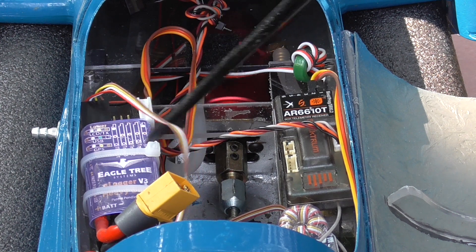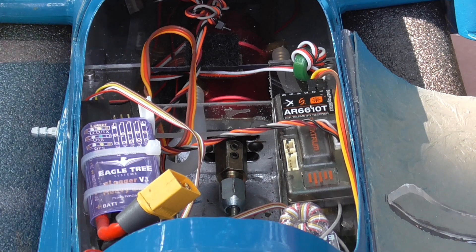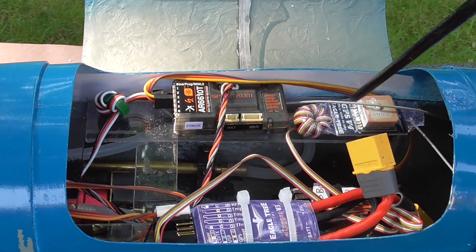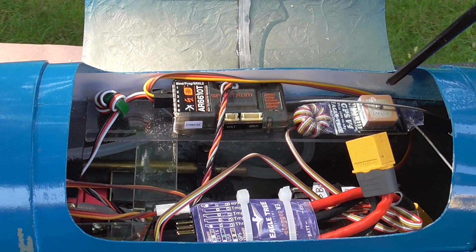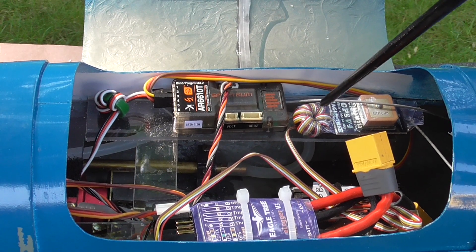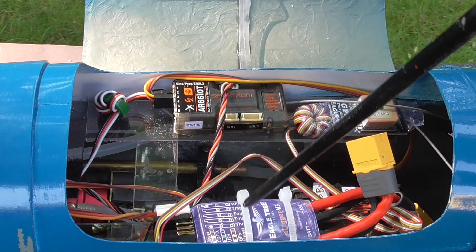It also measures the location using a GPS system. The GPS module is made by Eagle Tree — that's the receiver, which has to face vertically upwards in a clear unobstructed axis. What looks like a candy is really just a bunch of turns around a ferrite core, used as an RF choke.